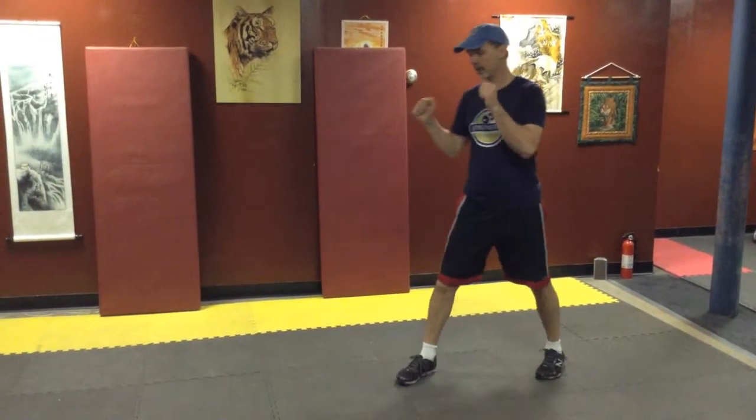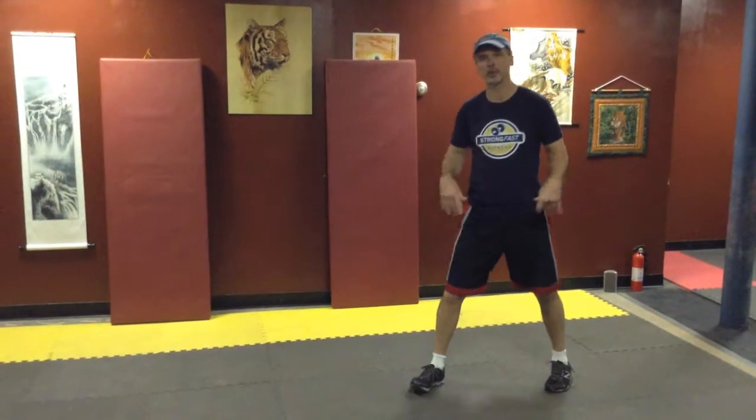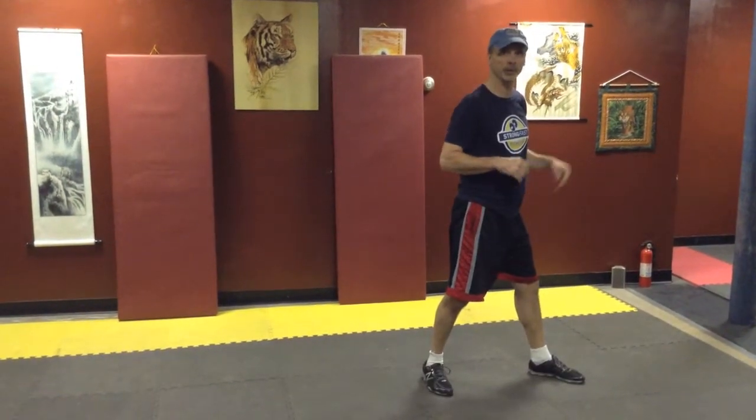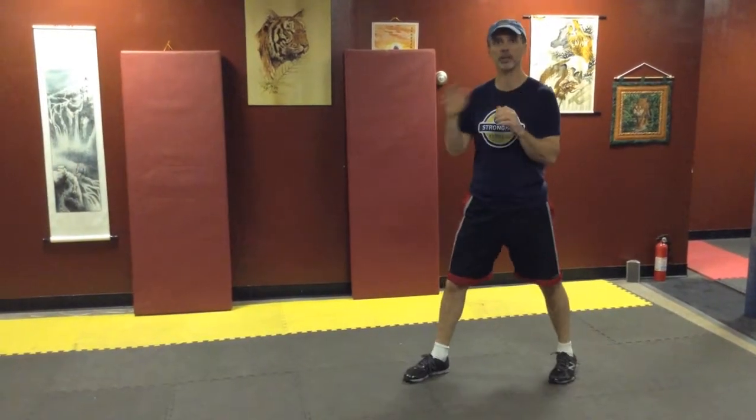For these, we're going to start in our usual stance, guards up. If you're someone who likes to start with your left foot forward, which is more normal for a right hander, that's fine. I like to start with my right foot forward — just be consistent.